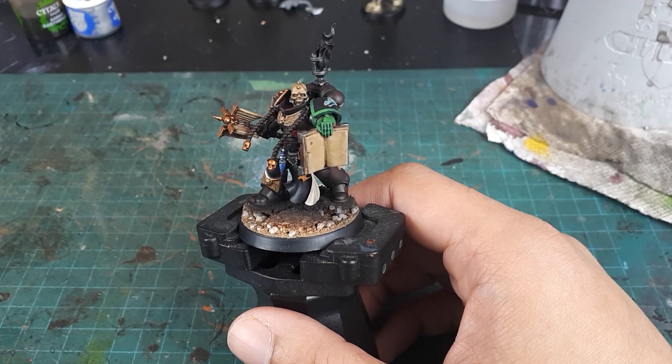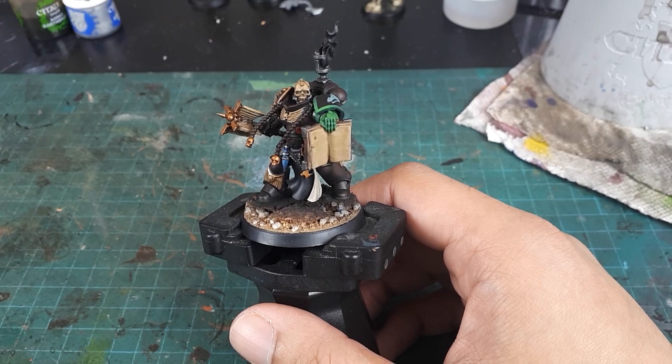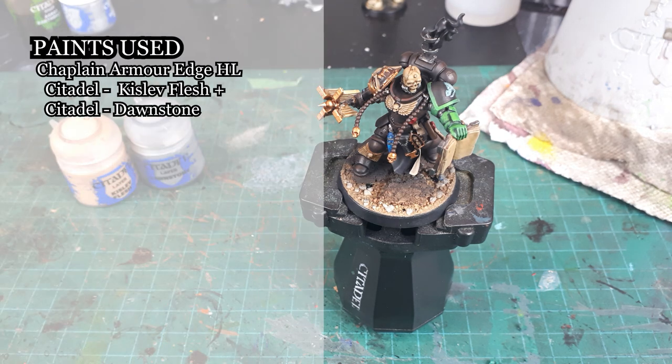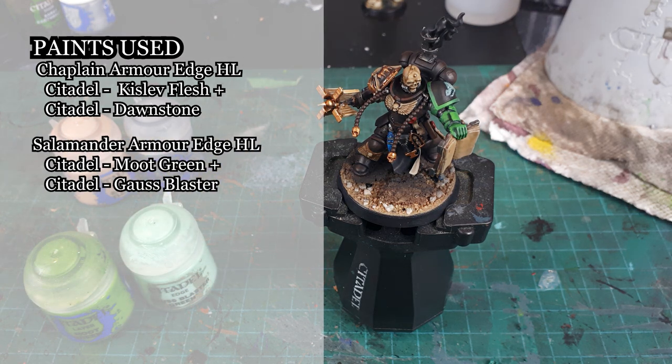Now with the washes dried providing the lowlights, the highlighting process can begin. This will start with edge highlighting the armor. For the black Chaplain armor, the colors used will be a 1-to-1 mix of Kislev Flesh and Dawnstone. And for the Salamander's armor, I will be using a 1-to-1 mix of Gauss Blaster Green and Moot Green.